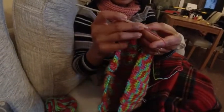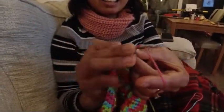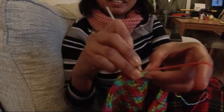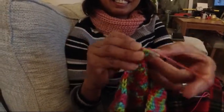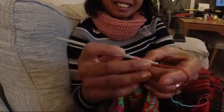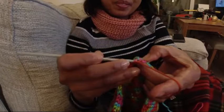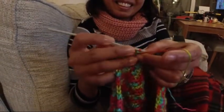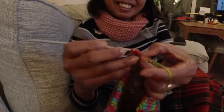This is cross-stitch. This is how you do cross-stitching. Jobe learned this at school many many years ago and she's never forgotten it. It's just like riding a bicycle — you never forget — or learning how to swim. You never forget.